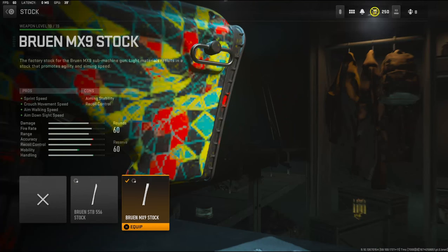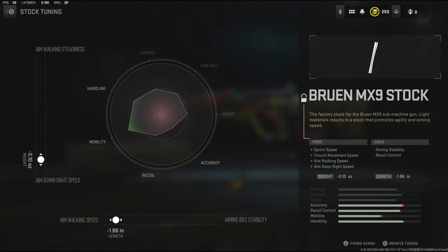Alright, jumping into the attachments. On the stock I'm going to be using the Bruin MX9 stock, which adds sprint speed, crouch movement speed, aim walking speed, and aim down sight speed. The cons are aiming stability and recoil control. The tuning I'm going with is negative 3.10 ounces to the weight to add aim down sight speed, and negative 1.86 inches to the length to add aim walking speed.